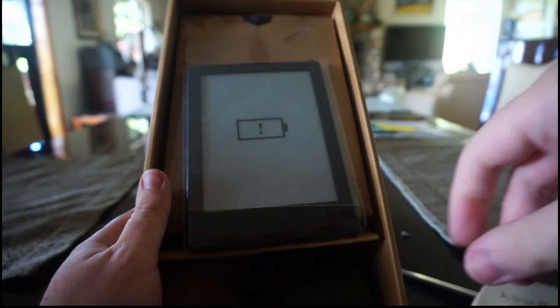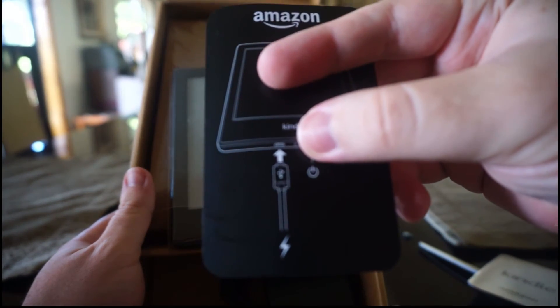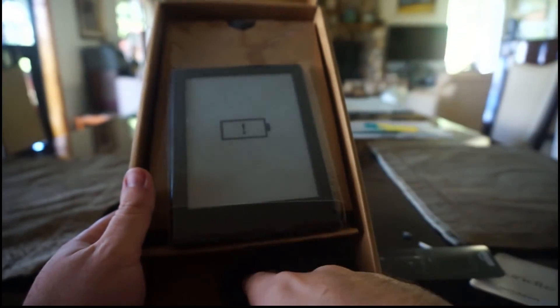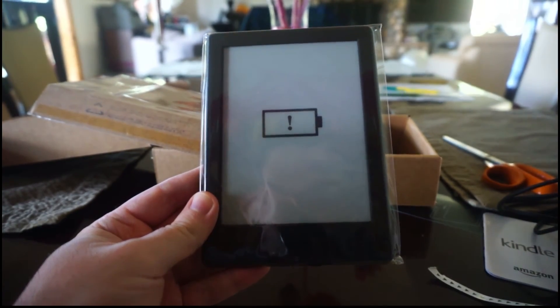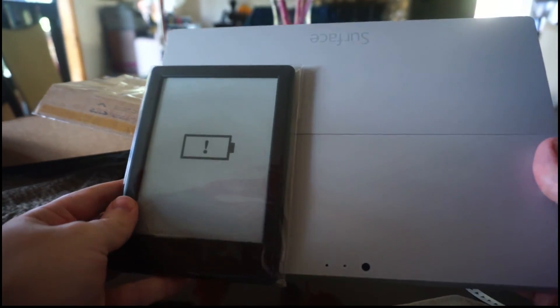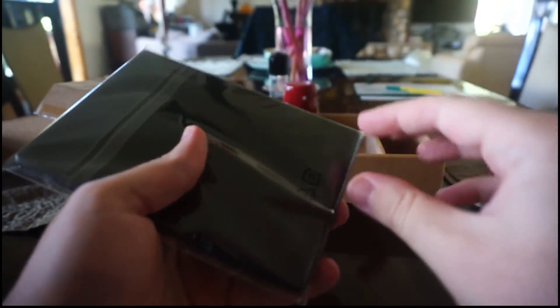There's a little book in there, and it tells you to plug it in in case you don't know what a micro USB cable is. And there's the actual cable. As a size comparison, since I've never seen a Kindle before, there is my Surface Pro — you can see it is quite a bit bigger than the Kindle.